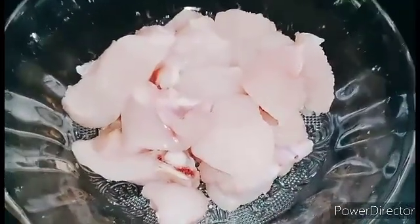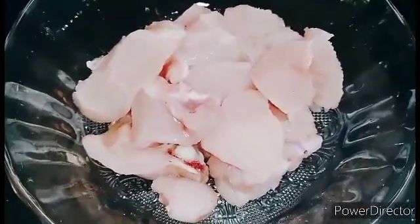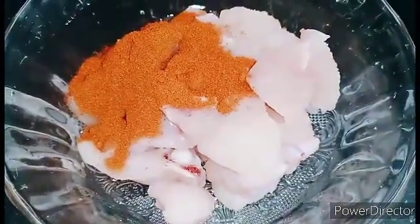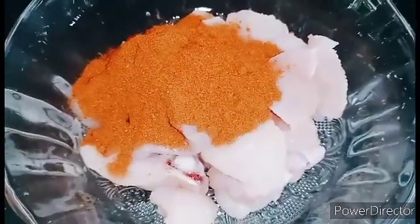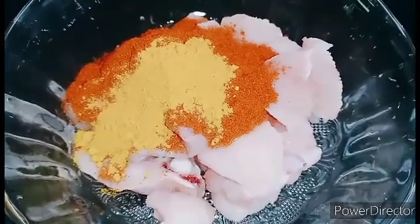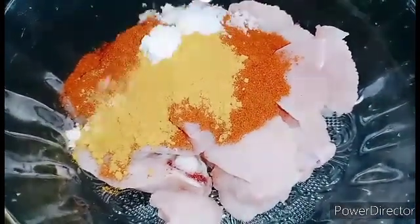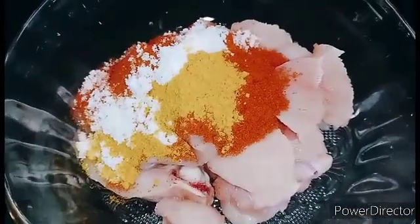We will make a chicken recipe. We will use 150 grams of chicken. We will add a teaspoon of Kashmiri spice. Let's also add lemon juice.